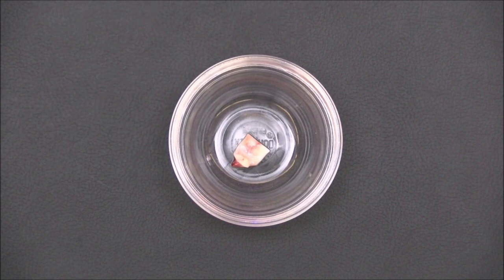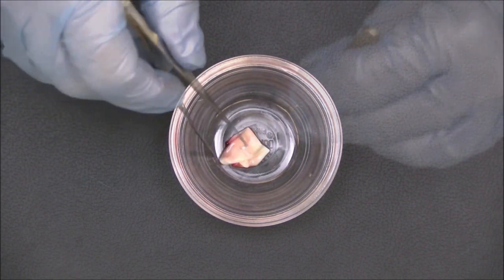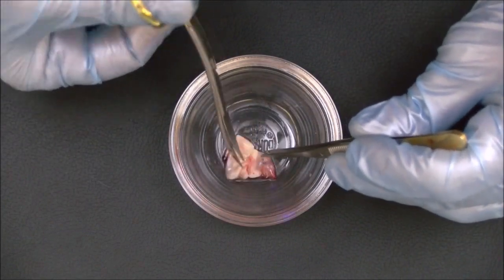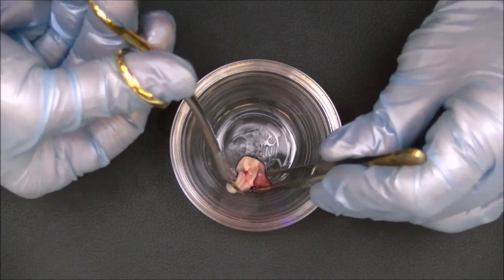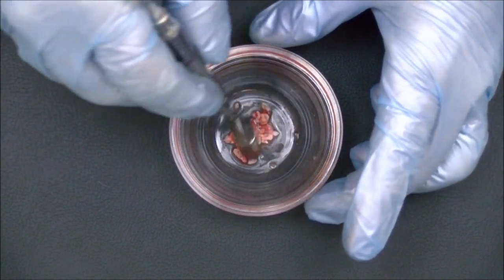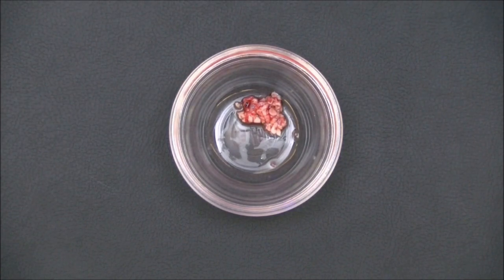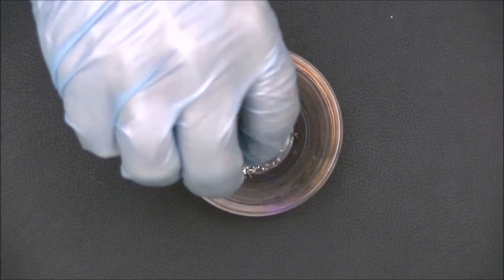Some of the membranes are then delivered to a sterile dappen dish. The membranes are then cut into small pieces, which allows more even distribution of the PRF within the graft material. The morselized PRF is then placed to the side of the dappen dish, and the bone graft material of your choice is added.